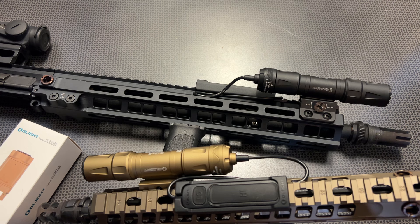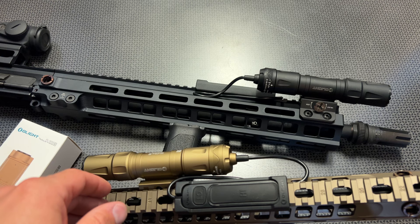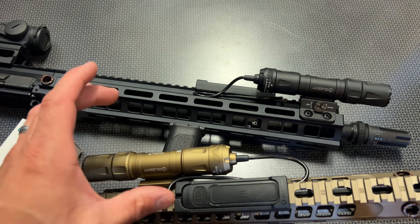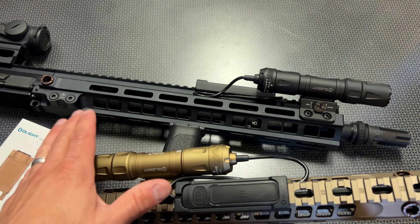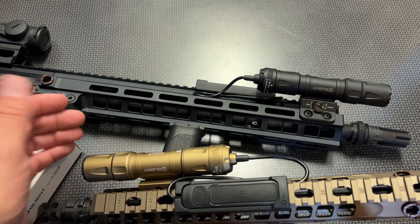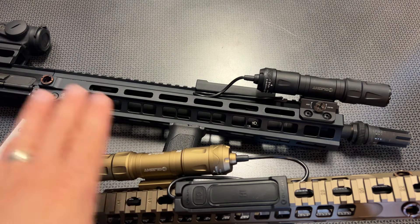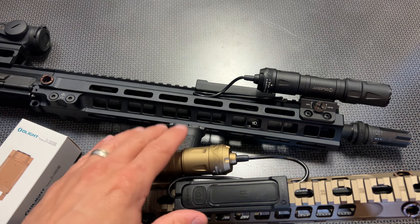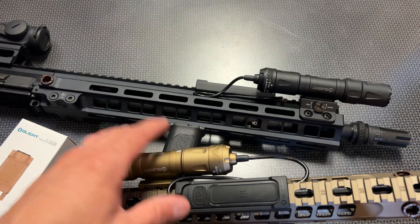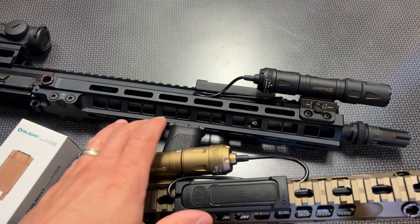The output is 1,500 lumens with a beam throw of 250 meters — that's with the included rechargeable battery. When you swap out to CR123A batteries, you do get a little diminished performance, but I love the fact that the box includes a spacer to run two CR123A batteries. That is key for a duty rifle light — if the light goes down in the field, you can simply swap out the batteries without recharging.